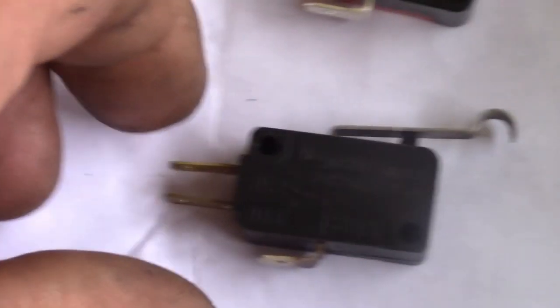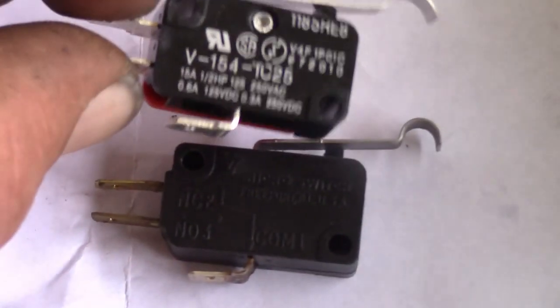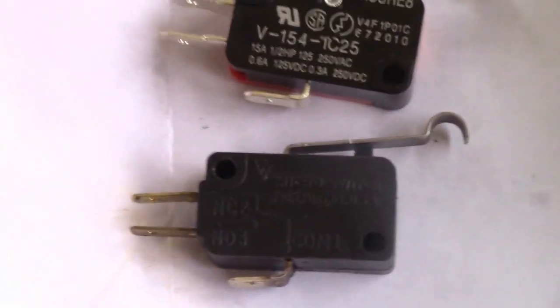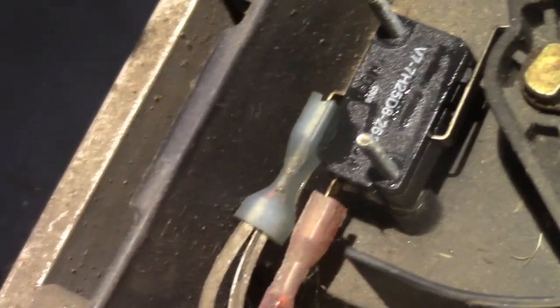Here's our old switch, and our new switch is right above it — they do appear to be exactly the same. This takes two switches and I've already installed the top one. By the way, the nuts that held those switches on were a quarter inch. What I did is I unplugged the wires one at a time from the old switch and plugged them onto the new switch, and on the top switch that center terminal was not used. So now I'm going to repeat the exact same thing on this lower switch.